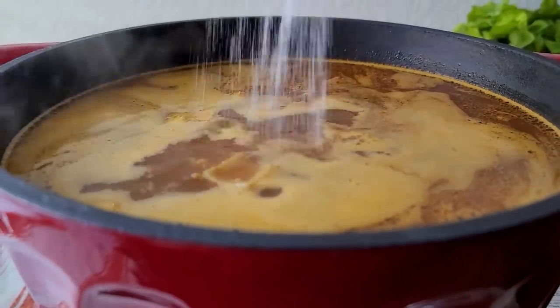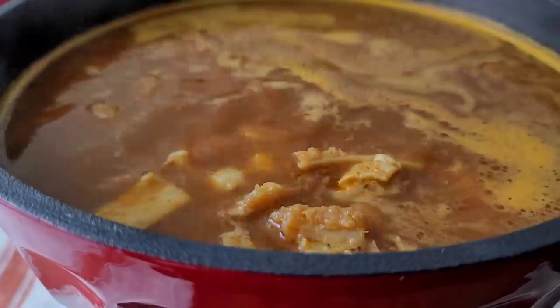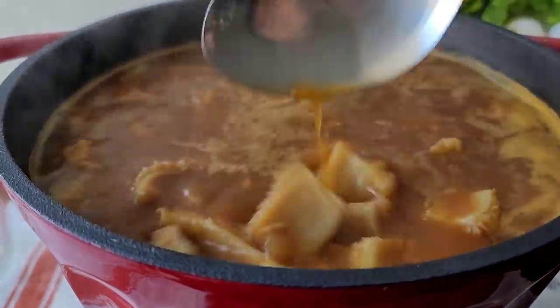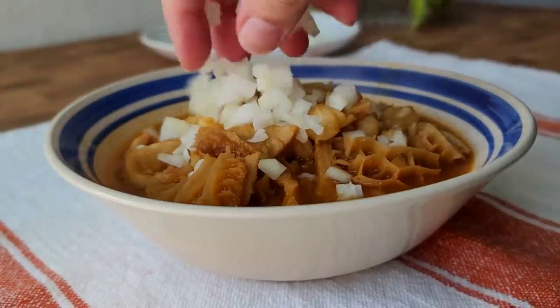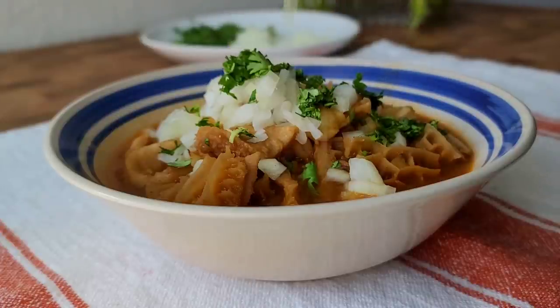Add salt to taste — start with half a teaspoon and work your way up from there. Give this a stir and let it cook and boil until the beef tripe is tender, which should take another 45 minutes to an hour. Once it's done, it's time to serve. I'm going to garnish with freshly chopped onion, cilantro, and a squeeze of fresh lime. Time to dig in.